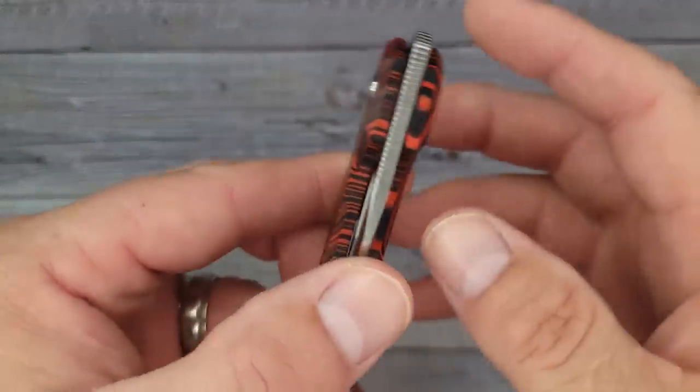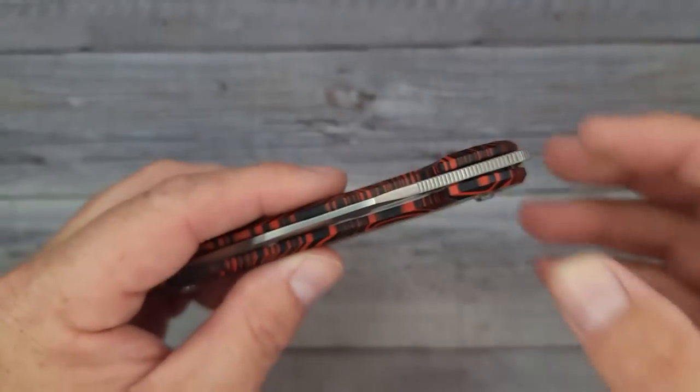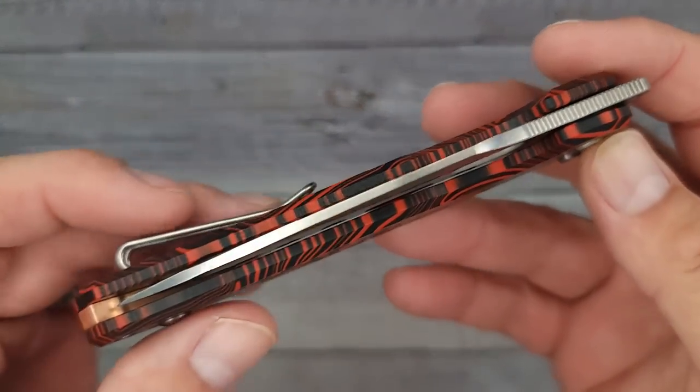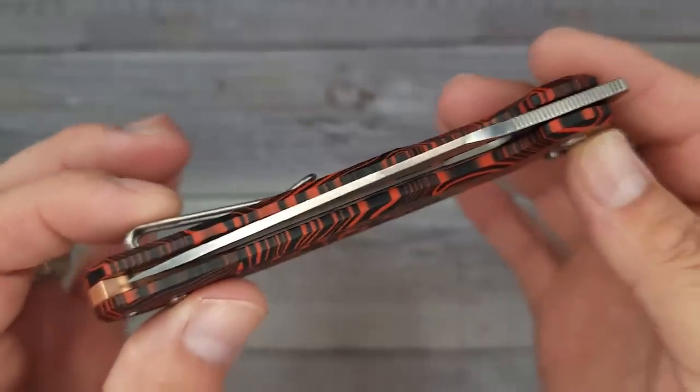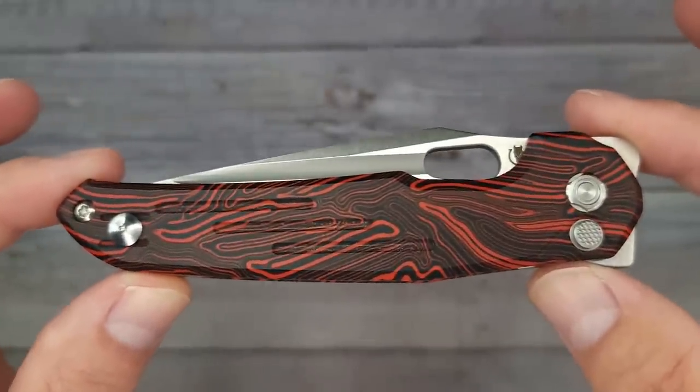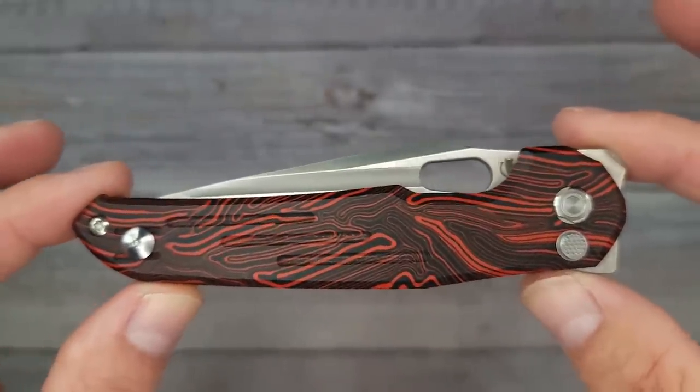Hello Bees Bladers, welcome back and welcome newcomers to the channel. I just got back from vacation and this was waiting on me. Are you ready? Look at it — it's the new Boss T Thunderbird.